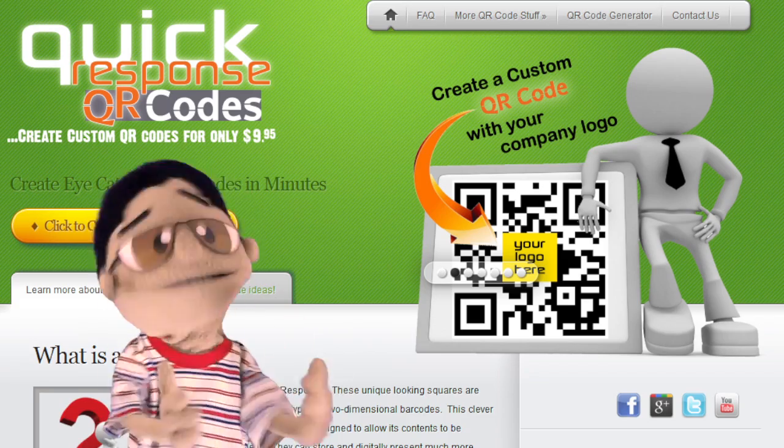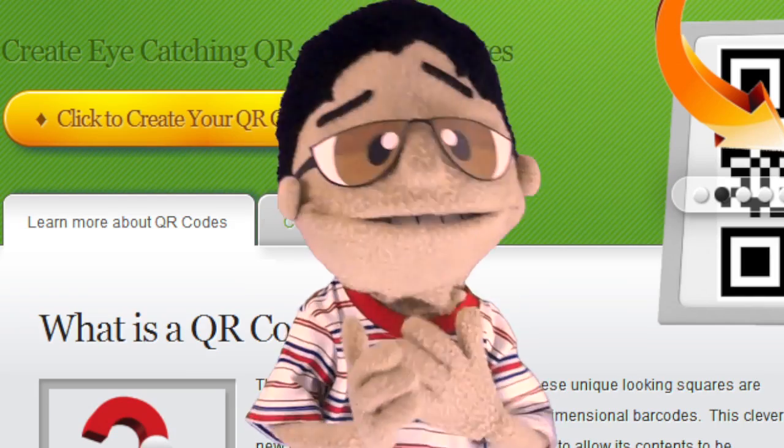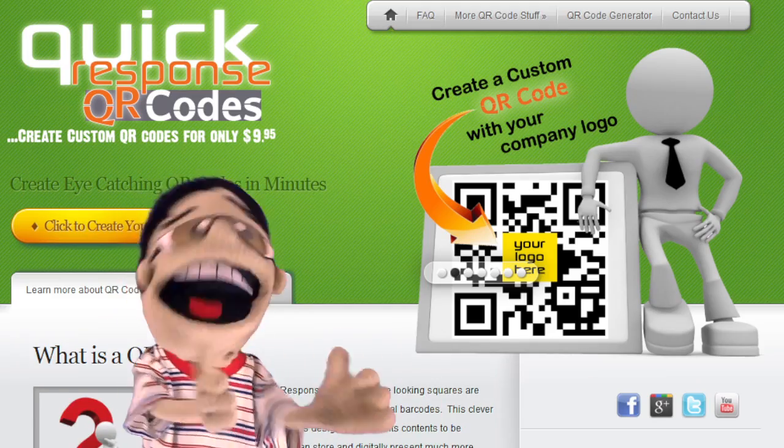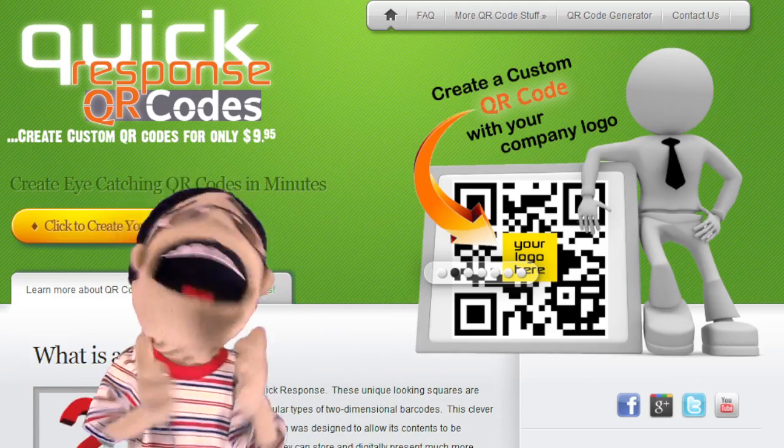Hi! I'm here to tell you about an exciting new kind of QR code. You know, those black and white boxes you scan with your phone that link to your websites, videos, or load contact information to your phone.